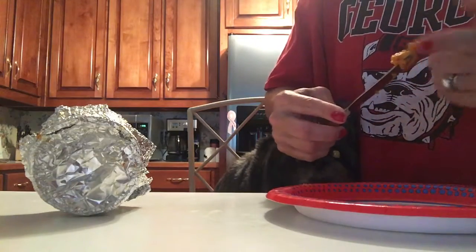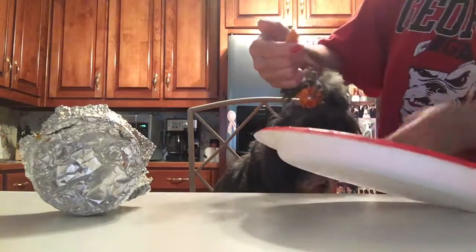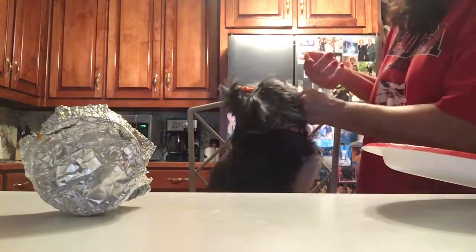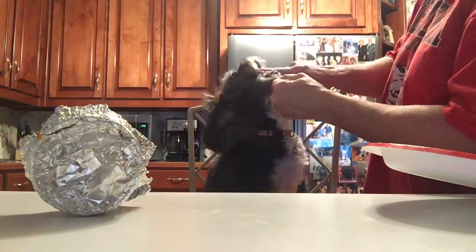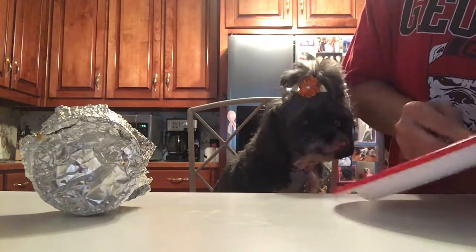I put it on my finger like this, and then we open Maddie's mouth — we just open it with our left hand and we stick it on her tongue. Good Maddie! So then we get the rest of the pumpkin.